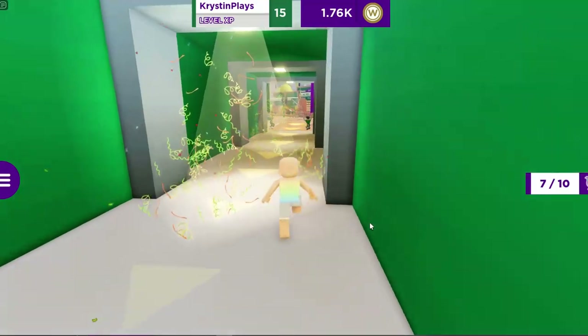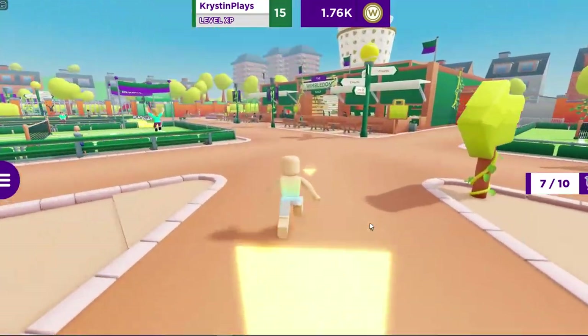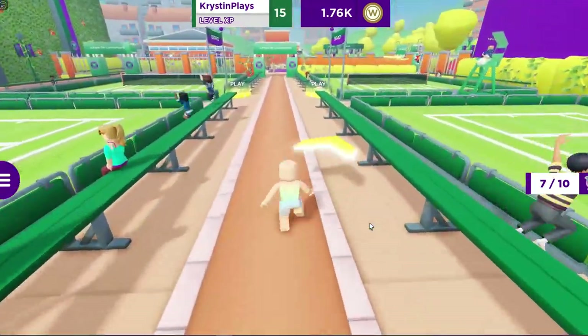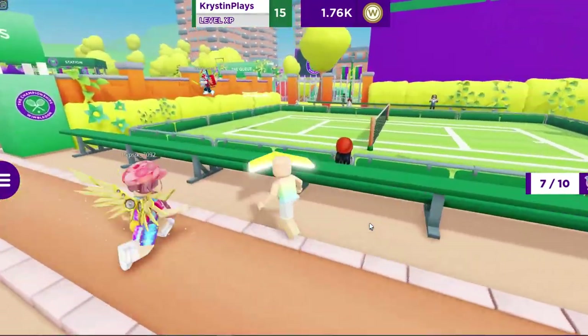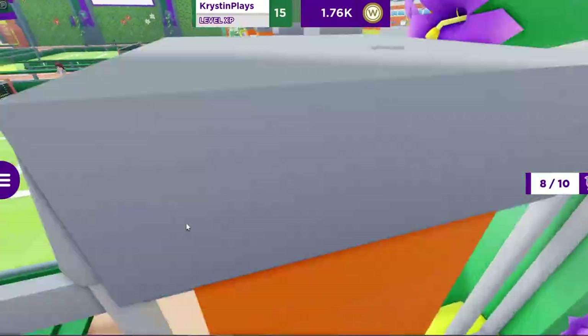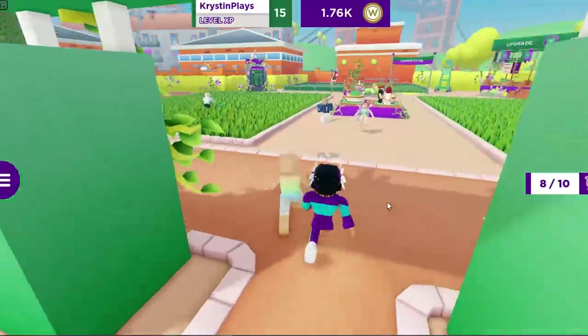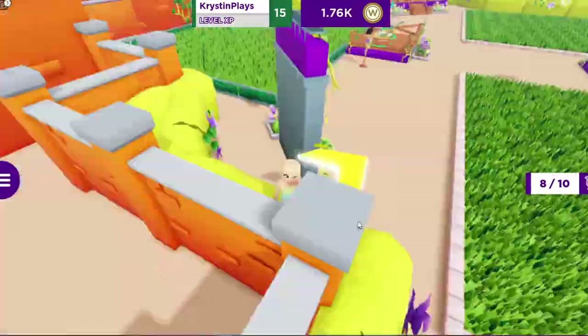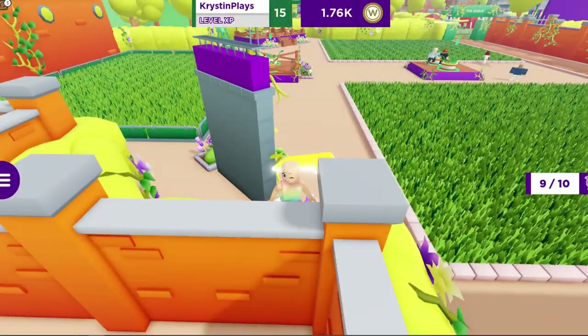Let's leave the arena. Follow where I go to the other tennis courts over here. Go all the way into the corner — this is where we're going to find the eighth hawk. Now go through the champion's area and you'll find the ninth one on top of the leaderboard. You're going to need to jump to collect it.